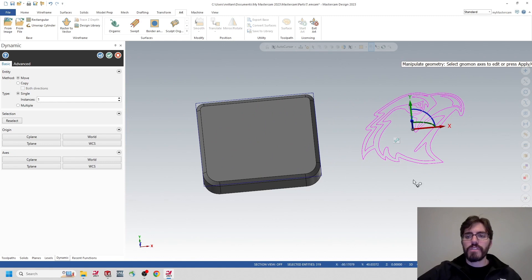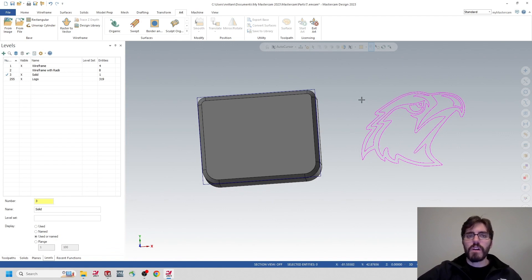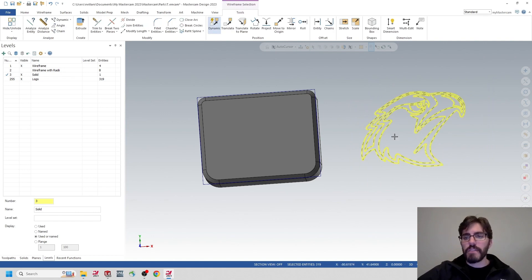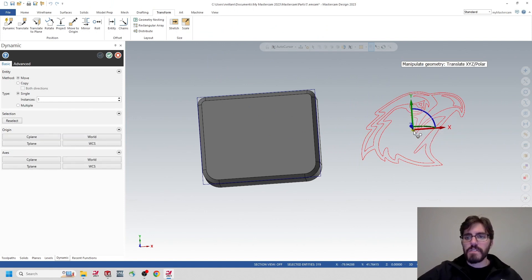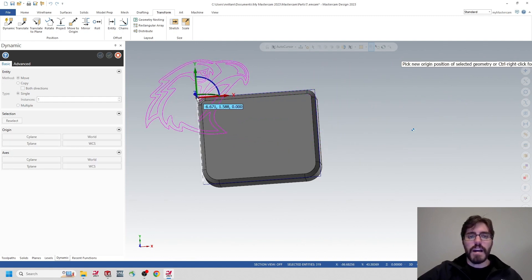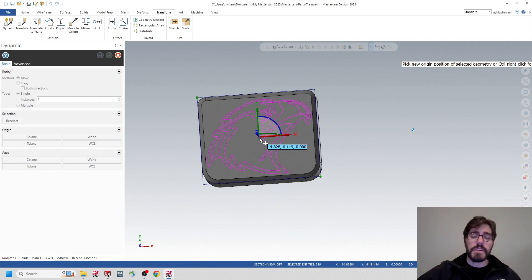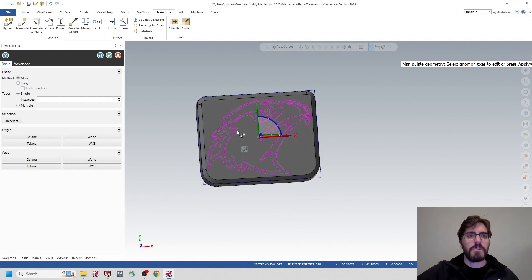If the logo is still attached to my mouse and I haven't dropped it yet, I can use the Dynamic command to center it — hovering over one corner, then the opposite corner, and it gives me the center mark of those two points where I can drop the logo. If you've already placed it and hit the green check mark, I can go to Transform, highlight all the logo geometry, and use Dynamic again to reposition it the same way.